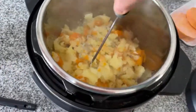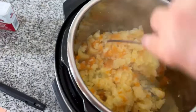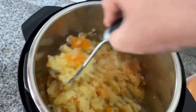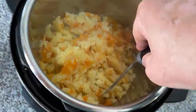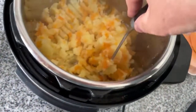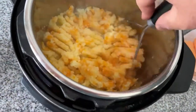This is going to be very creamy, I can tell. If you haven't tried this mixture of potatoes and butternut squash, that hint of sweetness gives it an incredible flavor but also helps with the texture and creaminess.